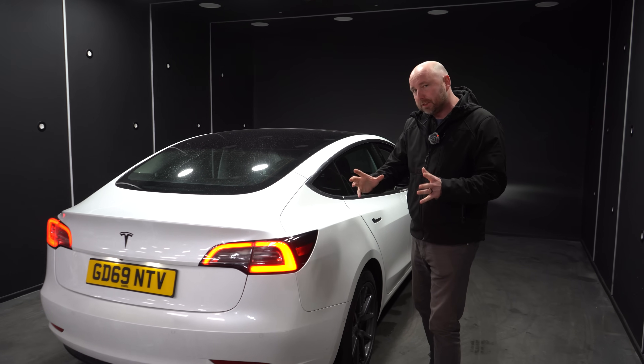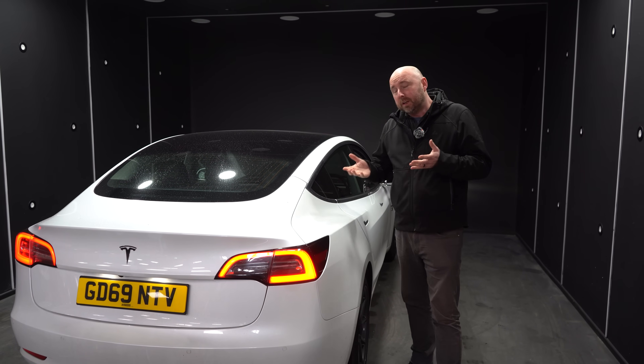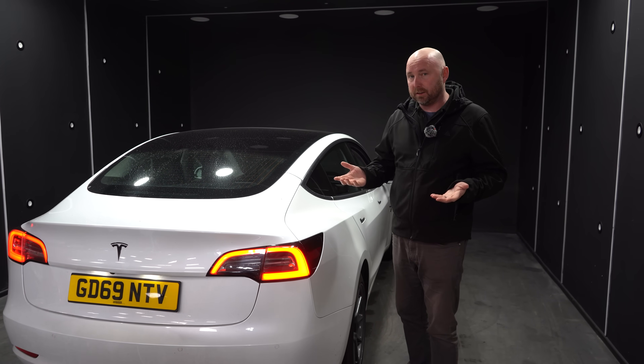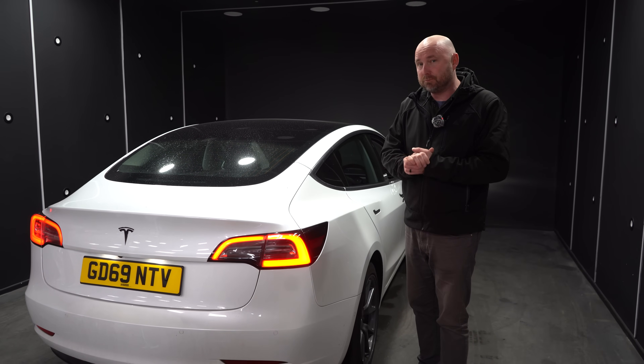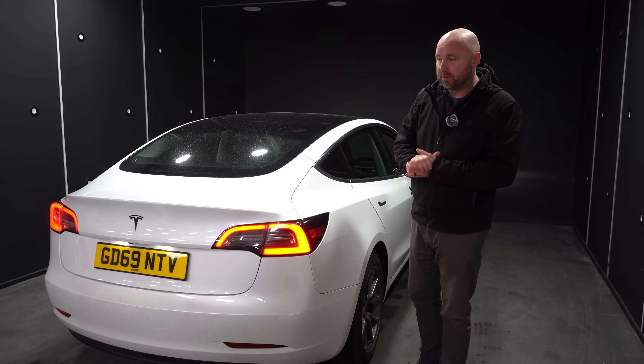Hello everybody, my name is Richard Simons and in this video I want to talk to you about adjusting your headlights on your Tesla. Although the principle will apply to many cars in terms of checking and getting the level right, we're going to talk mainly about the Model 3 and the Model Y Teslas here.